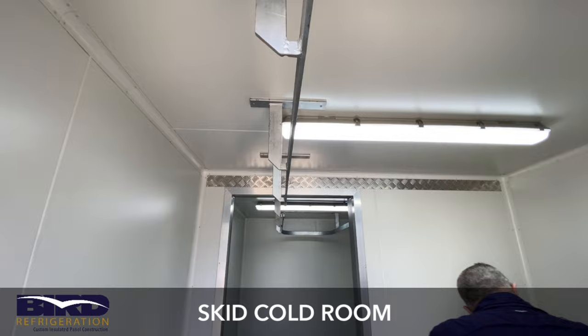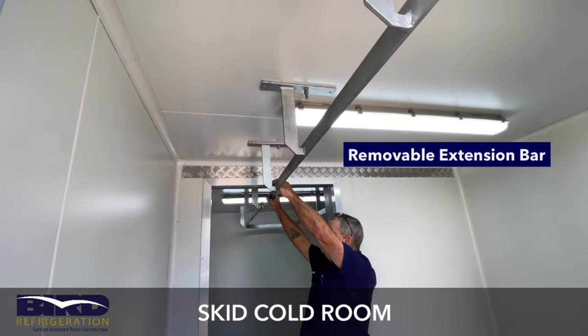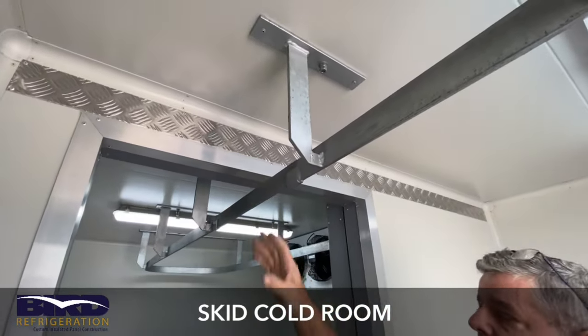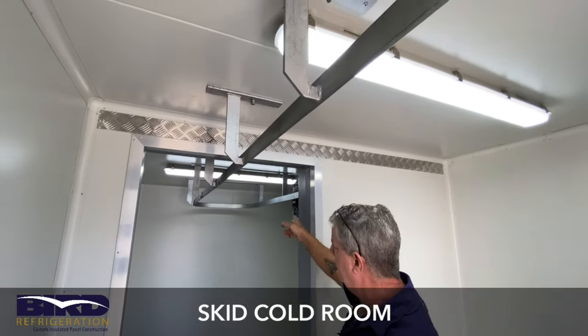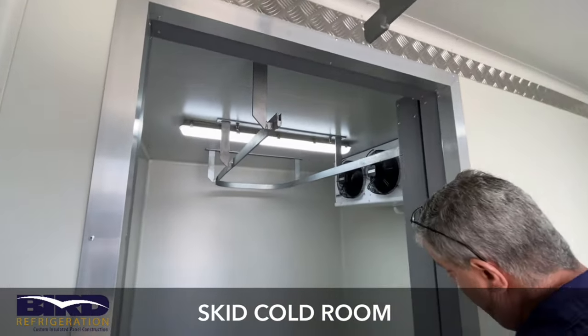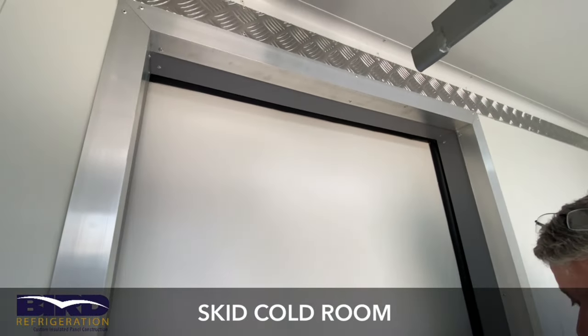We've got a piece of extension bar which fits into a slot here. That allows them to slide the meat through into the room and hang it on the bar in there. This is removable, of course, because we need to be able to slide the internal slide door closed when the room is full of meat.